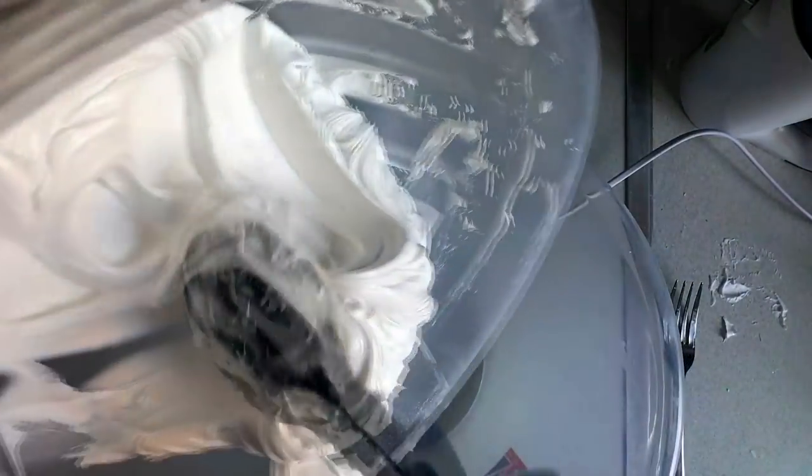Just separate however much you want. I'm doing two colours in this so I'll separate it in half.